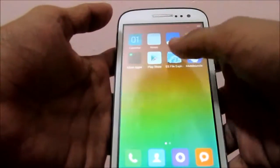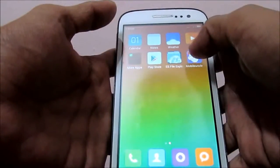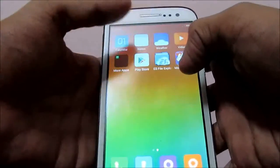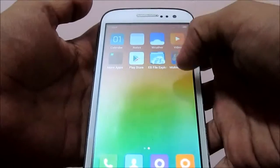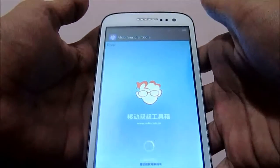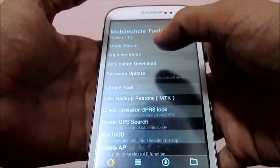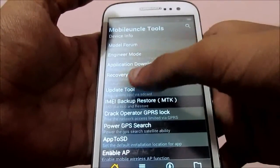Then install the app called Mobile Uncle — I've given the link in the description. Click on it, give it root permissions. Your phone must be rooted before doing this. Then click on 'Recovery Update'.